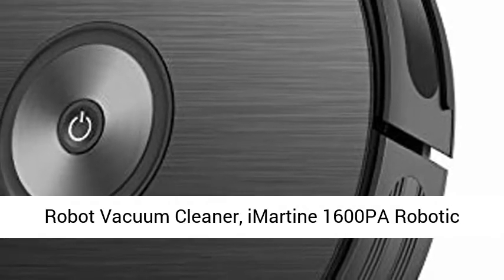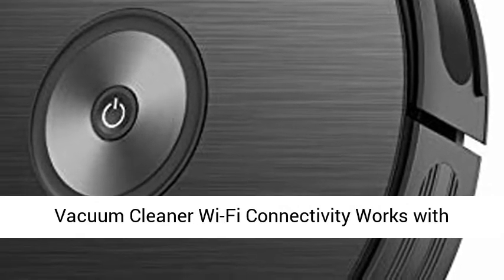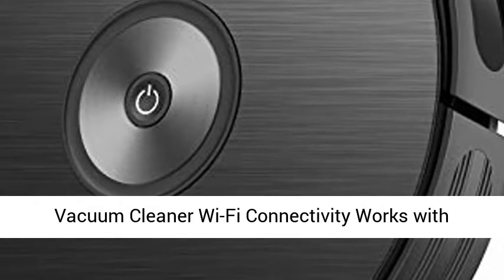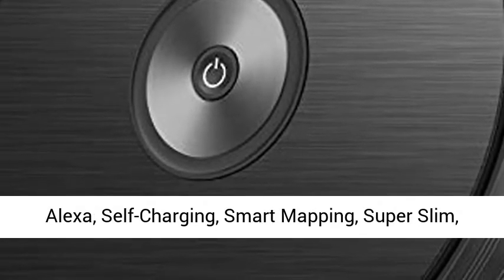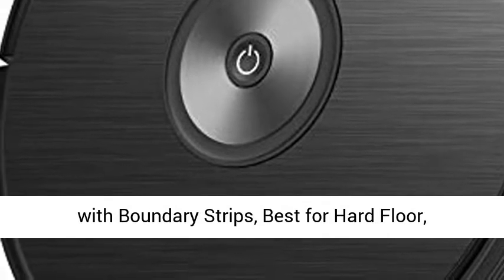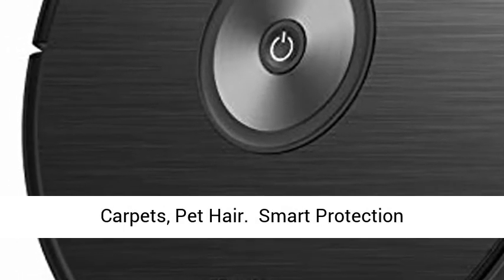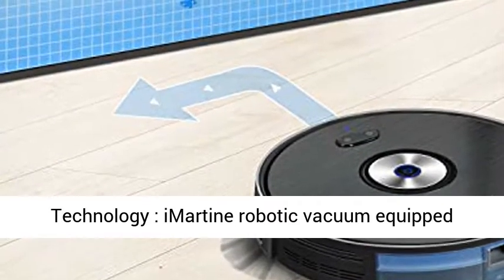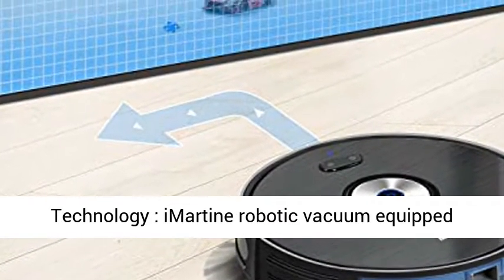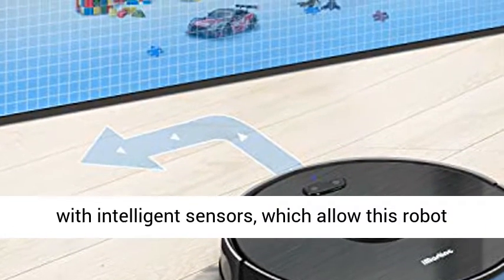Robot Vacuum Cleaner — InRoutine 1600PA Robotic Vacuum Cleaner with Wi-Fi Connectivity, works with Alexa, Self-Charging, Smart Mapping, Super Slim, with Boundary Strips. Best for Hard Floors, Carpets, and Pet Hair. Smart Protection Technology: InRoutine Robotic Vacuum equipped with Intelligent Sensors,